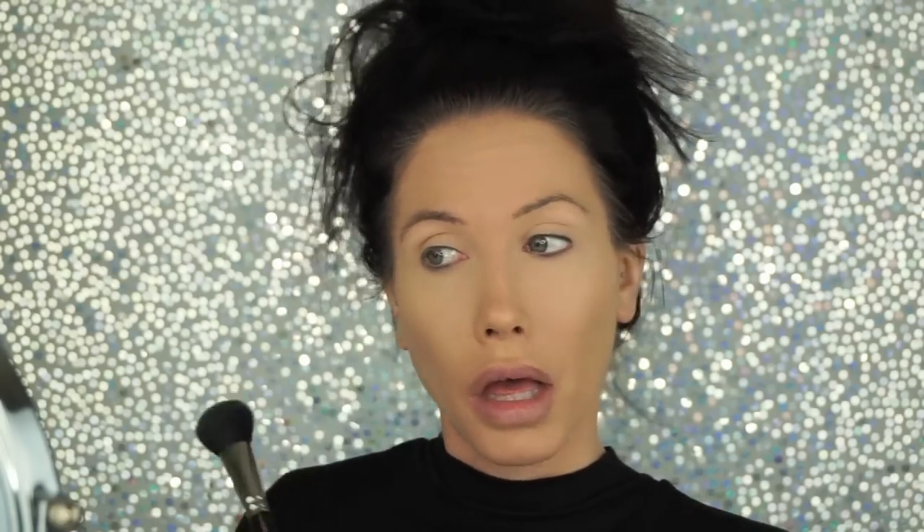I use the MAC 116 brush just to set that so it doesn't crease, because ain't nobody got time for that creasing nonsense. Once that's done I normally go in and do eyeshadow. I just want to put a little disclaimer out there — this is not a makeup tutorial. Sometimes I do a good job with my makeup and sometimes it's just looking like a hot mess. This is more just like a get ready with me and how I do my makeup.